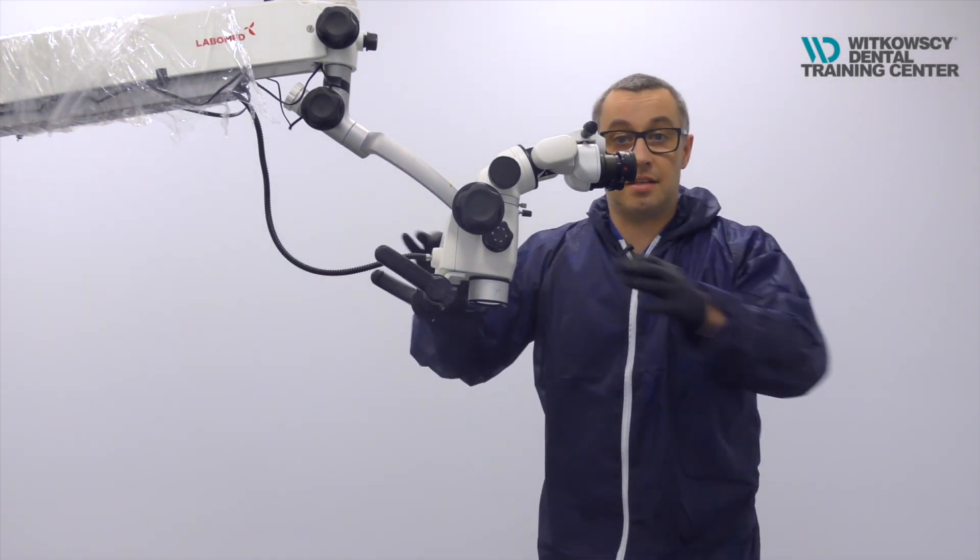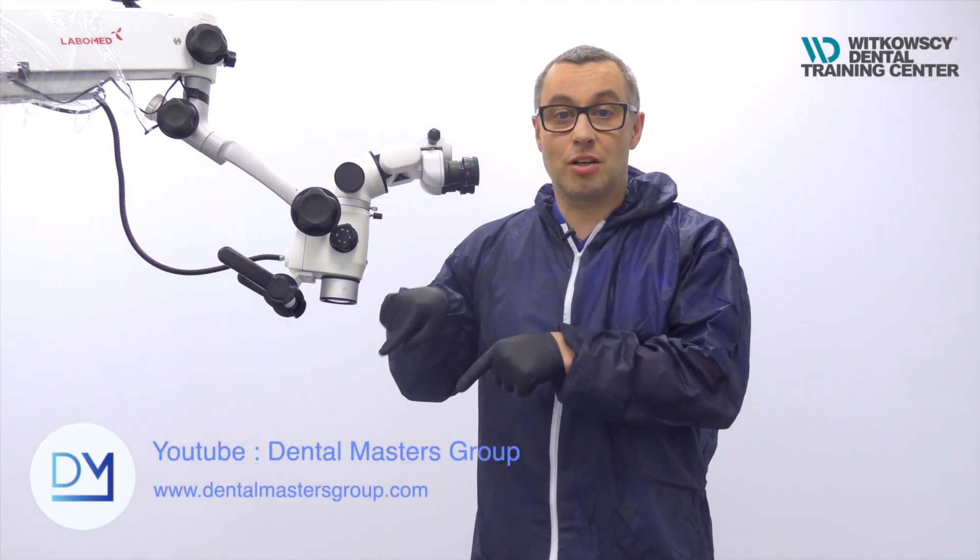And that's it. I hope that this solution will help you work efficiently during pandemic times. Thanks for watching and see you next time. My name is Gregory Witkowski — don't forget to subscribe to our YouTube channel, Dental Masters Group. Remember to turn on the reminder which will inform you about new videos we are creating.